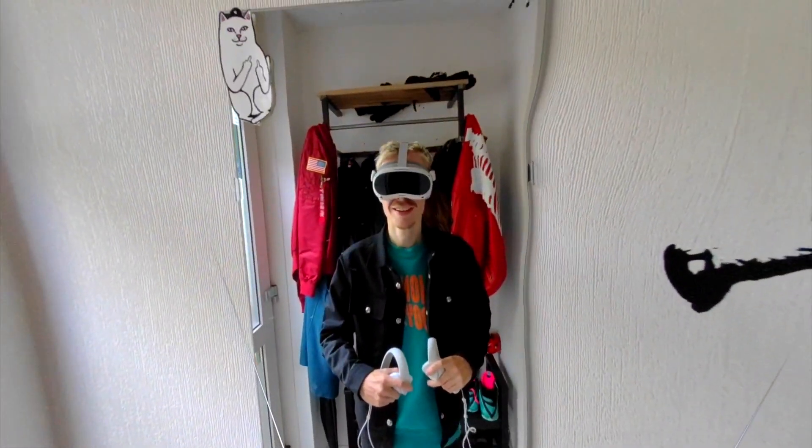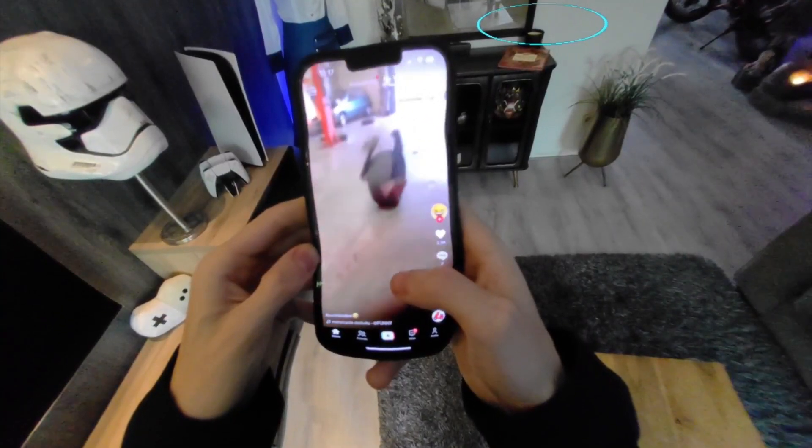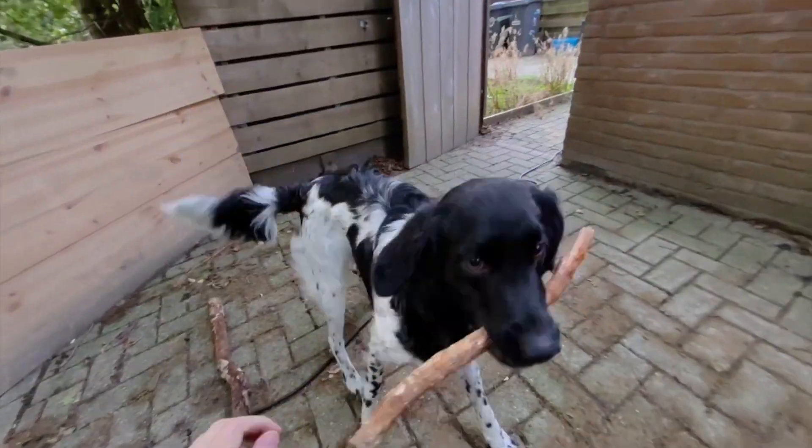This is the Pico 4, a consumer VR headset with mixed reality capabilities.